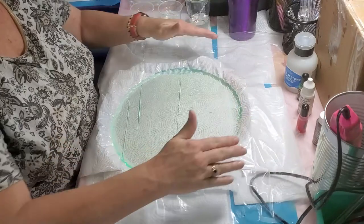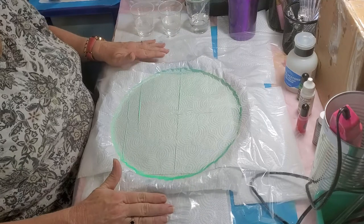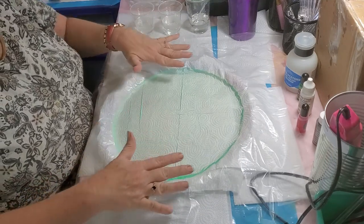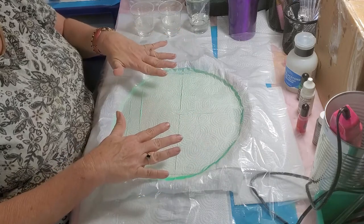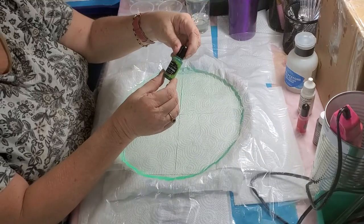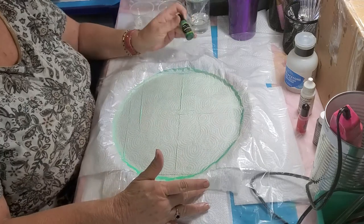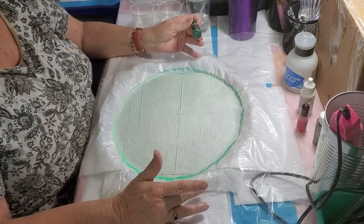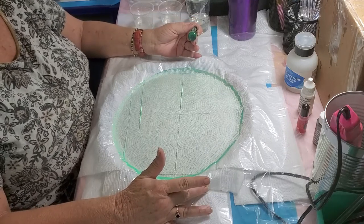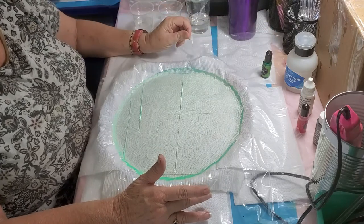Today we're going to get started on this piece. I've already poured a cup and a half of mixed resin using two drops of grass green epoxy pigment, and I've let it sit for about an hour and ten minutes to settle and get the bubbles out. Now we're going to mix up our little decorations.